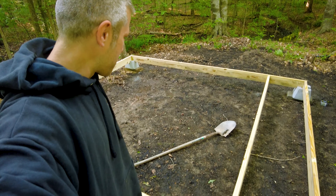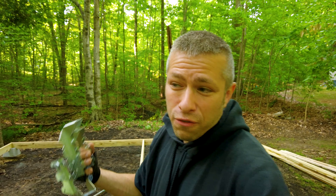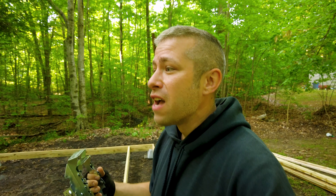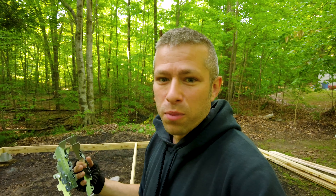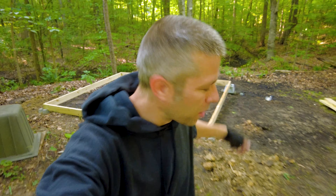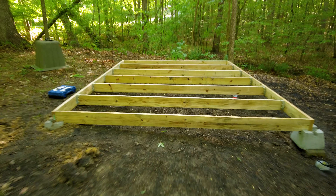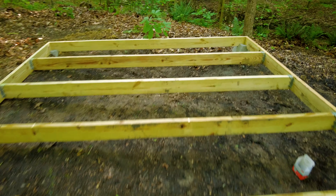All right, there was my first beam all screwed in — pretty good work so far. It's called foundation building. I'm actually doing this thing all by myself — that was the challenge I wanted to give myself. Not only did I want to build the cheapest little tiny house I could find, but I wanted to see if I could do it quickly and all by myself. Think of this as an 'I can do it and so can you' type of inspiration. I'm going to finish screwing all these beams — next time I pick you up, this foundation is going to start looking more foundation-like.